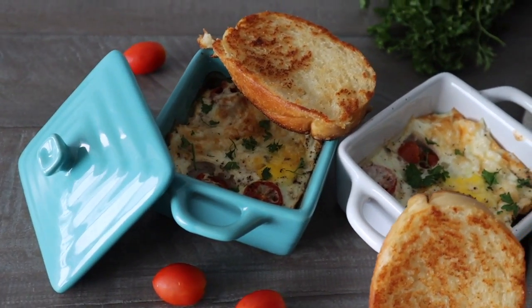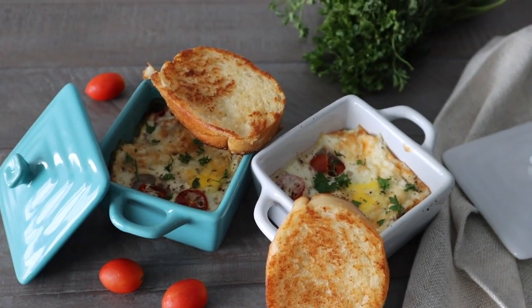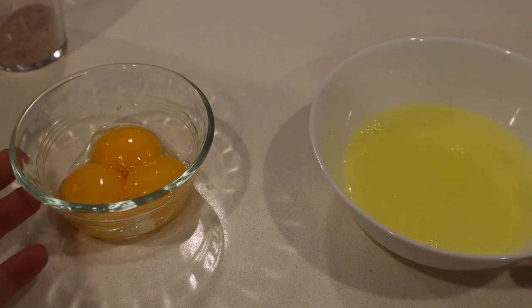Good morning! Let's make this one-dish egg breakfast with garlic bread toast. Super, super easy.